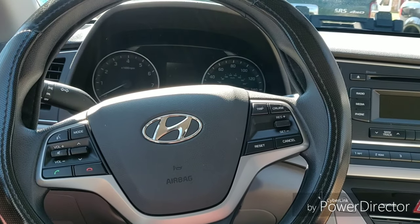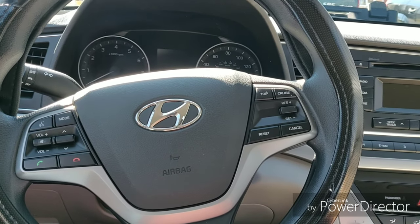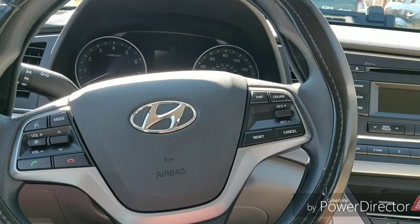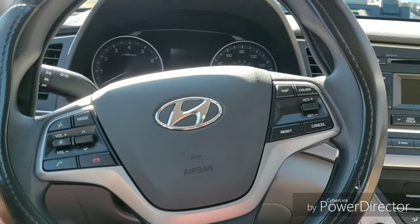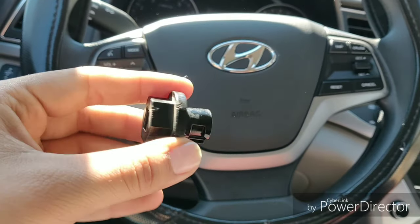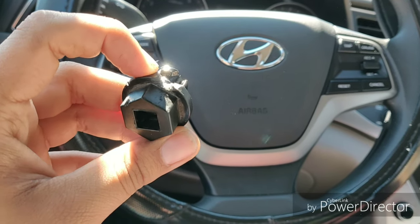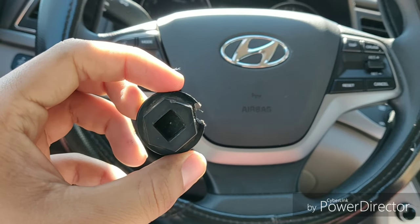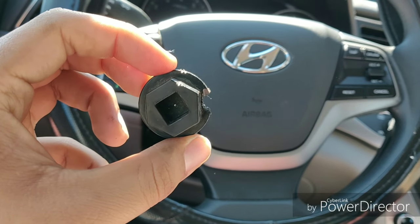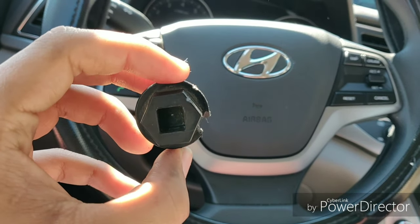I did end up buying a Chilton DIY subscription just to double check, but it's proven to not be very useful at all — just very direct: unplug drain plug, take off the fill bolt at the top, with no directions at all. That's how I ended up here. In order to remove the fill plug — it's plastic, not a bolt — the top part of the transmission is in the way. I'm not 100% sure what it does, so I had to use a drill and a file to take out a chunk to pull it right out.